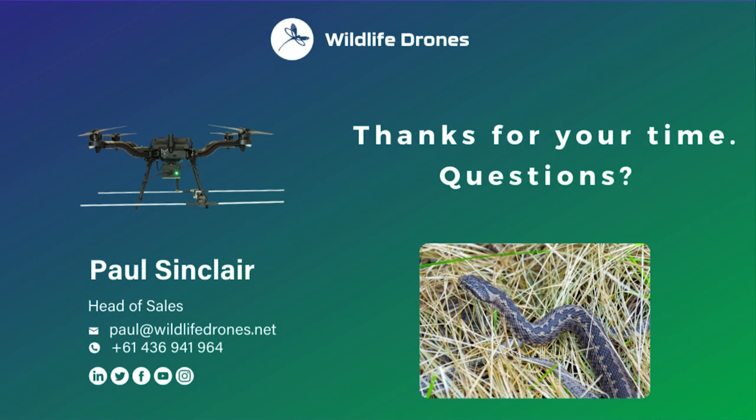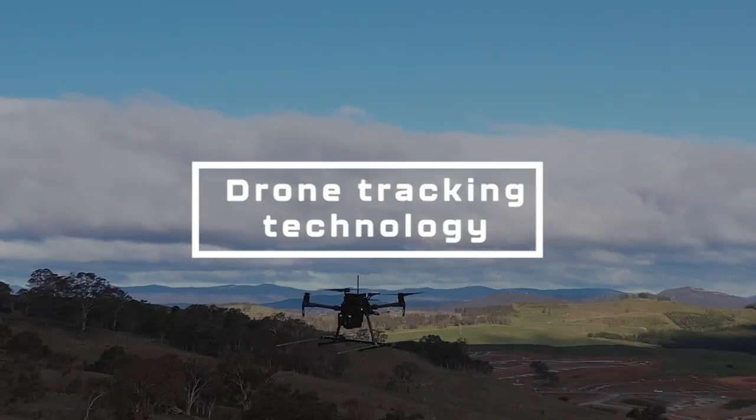Thanks so much for your time. Should you have any questions, please reach out via my email with your questions, or you're very welcome to ask to catch up in an online meeting where I can walk you through more features of the world's only commercially available Dragonfly radio telemetry system.